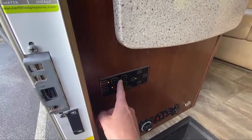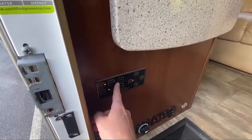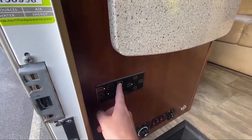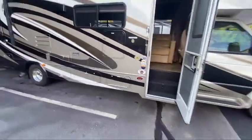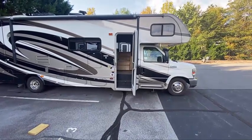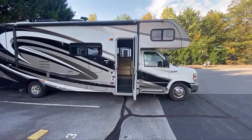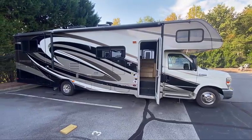Before doing this step, make sure that the parking brake is set, the vehicle is in park, and the engine is off — otherwise this will throw an alarm. Now that we're ready, let's go ahead and press auto and then step away. The back will level itself.